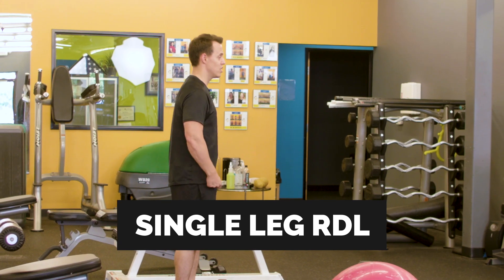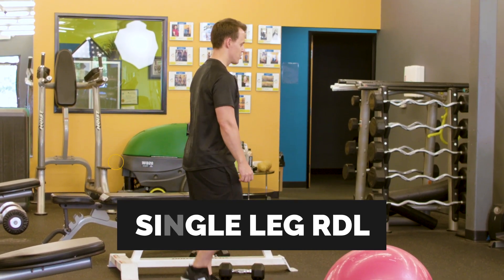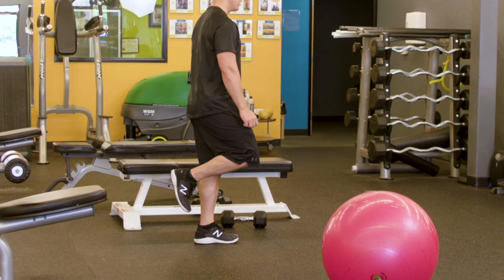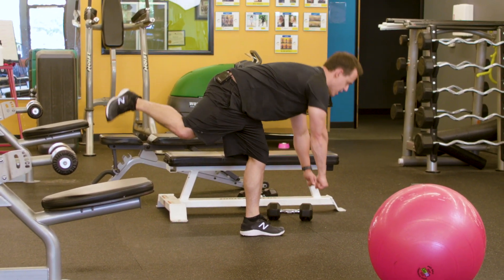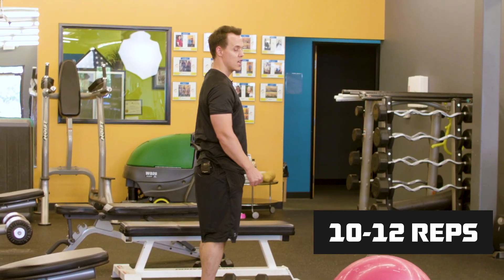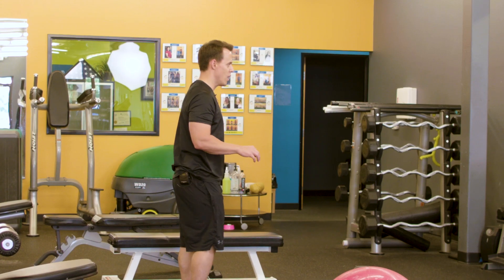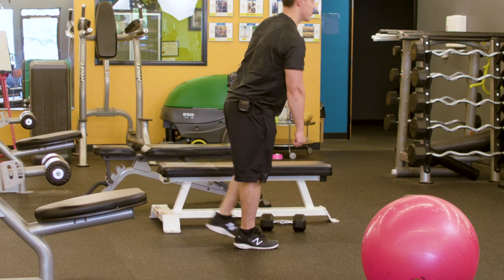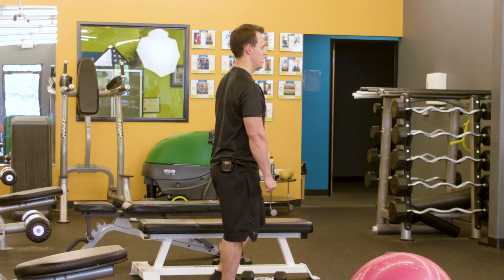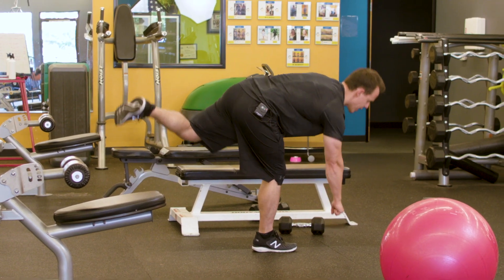Now we're going to move into the final circuit. The first exercise is a single leg RDL, working the hamstring and the glutes. Take a slight bend in that knee, drive that hip back, get a nice stretch in the hamstring, and pull that hip back through. If you want to increase the intensity and your balance is going well, you'll hold on to a dumbbell. If you lose your balance, just reset. Drive that hip back for a nice stretch in that hamstring, pulling that hip back through.